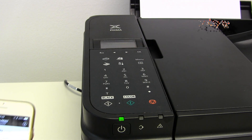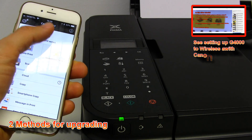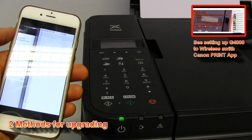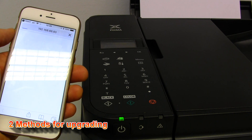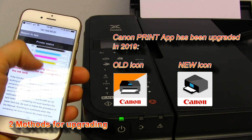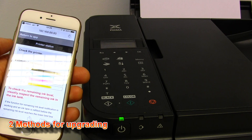My PIXMA in this video is connected to my wireless network and it's also registered to my Canon Print Inkjet Selfie app. And I have a message to check my printer.